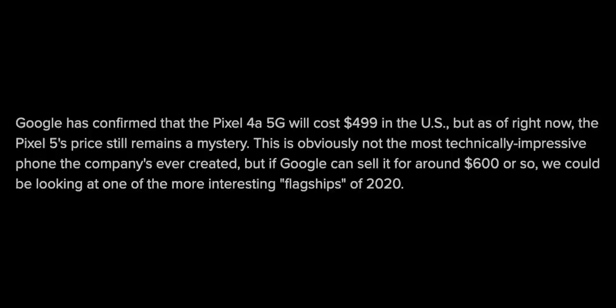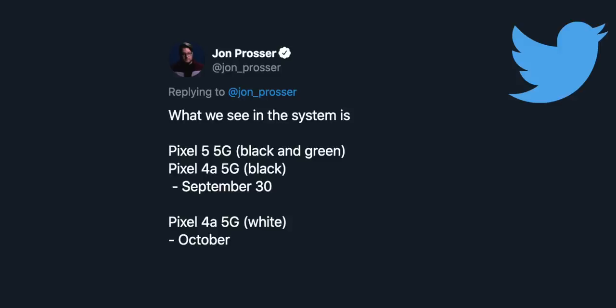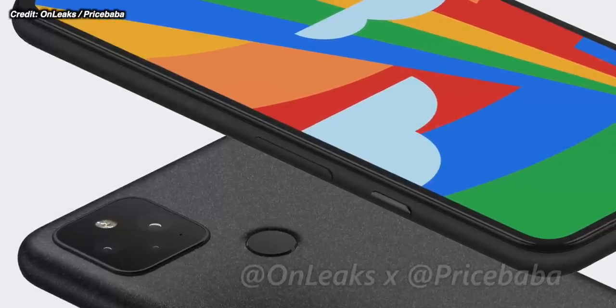Google has already confirmed the price of the Pixel 4a 5G in the States at $500, again according to Android Central. So what is the Pixel 5 going to cost? It's a more flagship phone — you've got reverse charging and wireless charging that the 4a 5G probably won't get, and a more premium design — so a little price bump, but it shouldn't cost too much more. For launch dates, Jon Prosser — who is fairly accurate — gives us September 30th for the Pixel 5 and Pixel 4a 5G. Color options: the Pixel 4a in black and white, and the Pixel 5 in black and green.